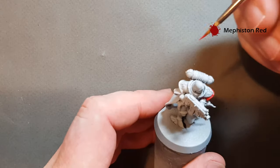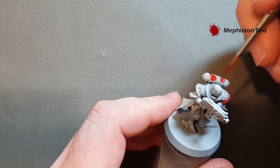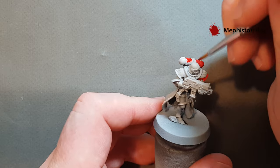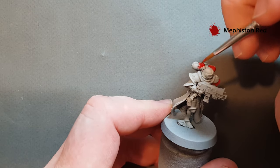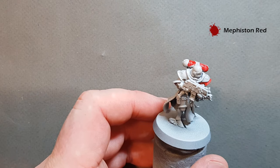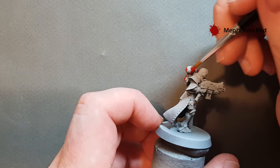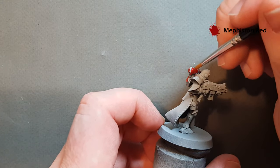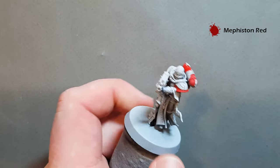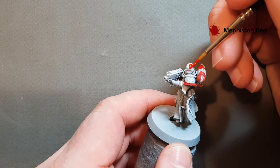I'm using a Winsor & Newton brush — a nice shiny brand new brush. All my preferred equipment is listed in the description, so if you're interested in using the same brushes, airbrush, and tools, feel free to check that out. Work your way around the model, get all the power armour red and the helmet as well. The visor we're going to keep white, so try not to spill anything on there. Then we'll come back and look at the next step.